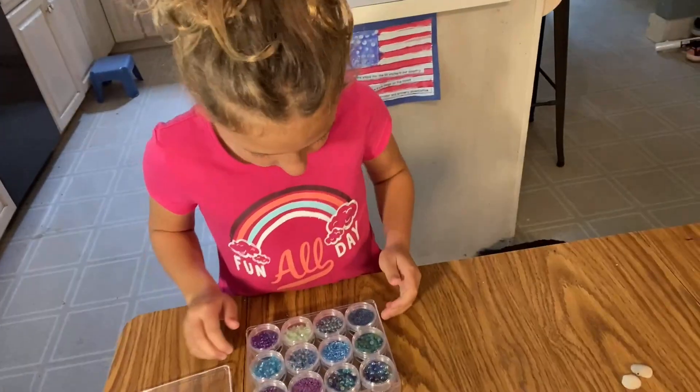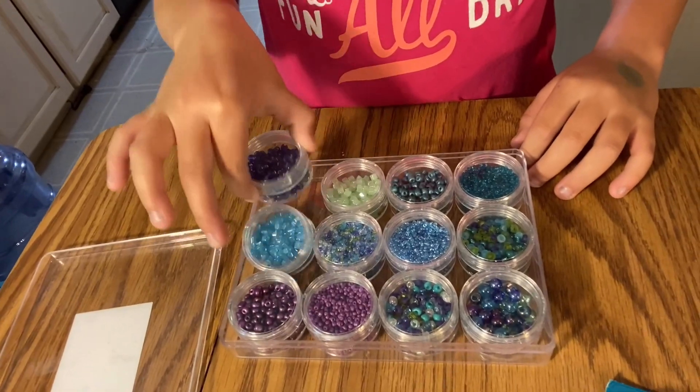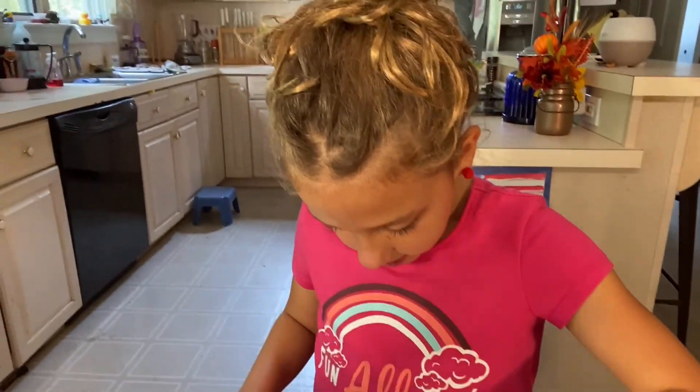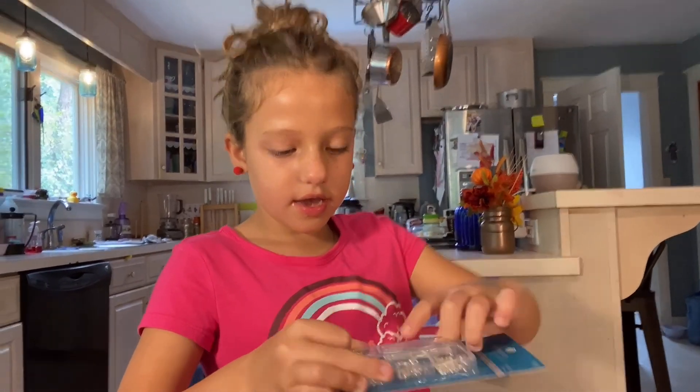They already have holes in them. And now I'm going to pick up two colors. This one. This one. You probably know me sniffling because I have a cold. Okay, I picked up these two. I got these two that I want. I'm going to get those.